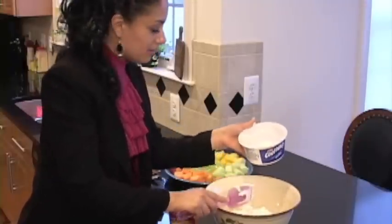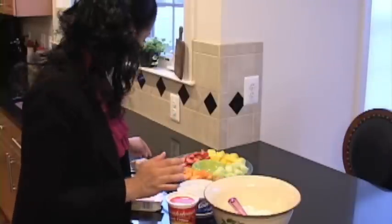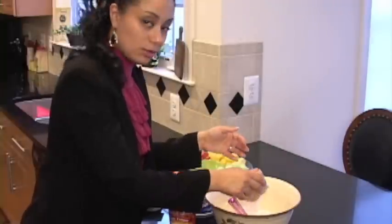Every time I've made this, people always ask me, 'Oh my goodness, what is in that?' Because they dip their fruit and it's so good.